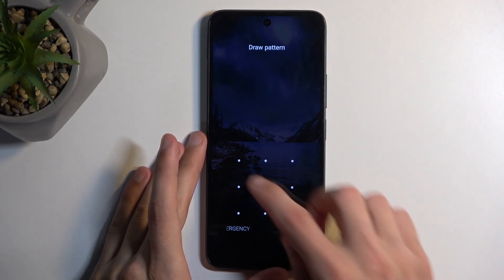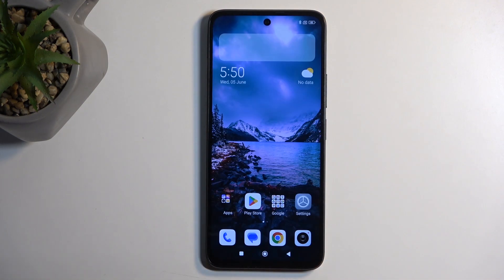Welcome. In front of me is a Redmi 13 and today I will show you how you can put this device into recovery mode.